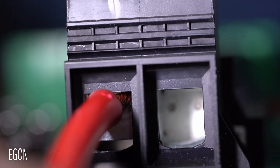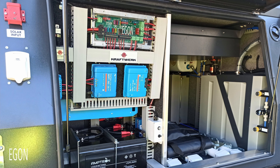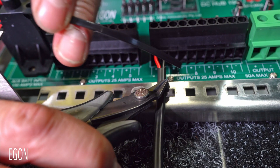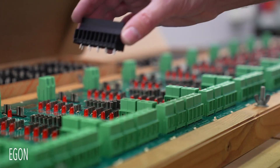You get the best quality connections, the smallest voltage drop possible, it requires less installation space, less expertise needed, it is compatible with all available DC-DC chargers, and it is made right here in Australia.